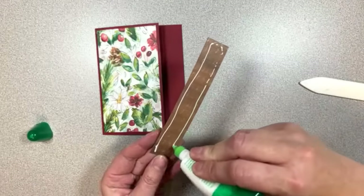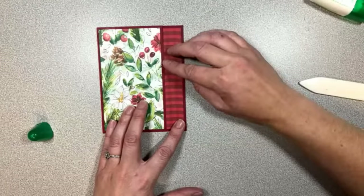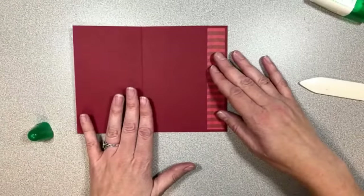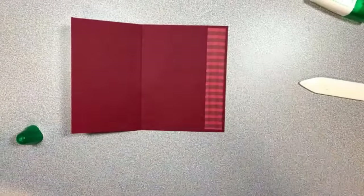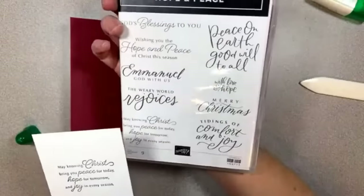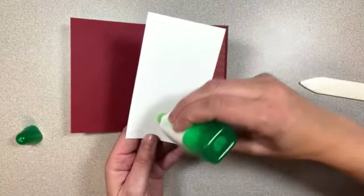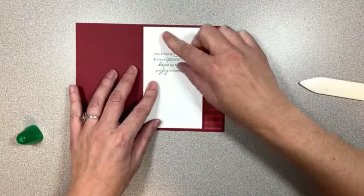I hope you guys are all having fun for Thanksgiving, getting together with family. Maybe you're watching this on the replay when you come back — I hope everybody has safe travels and no drama for Thanksgiving. So here are our two pieces — isn't that pretty? Now we're going to do our inside piece, which is our neutral piece of cardstock, 3 inches wide by 5¼ tall — the same size as the DSP on the front. I've already done my stamping on this piece using the Hope and Peace set. It has a really nice greeting for the inside of a card: 'May knowing Christ bring you peace for today, hope for tomorrow, and joy in every season.' I love that.